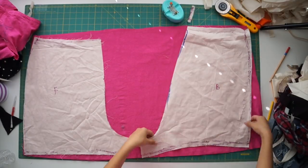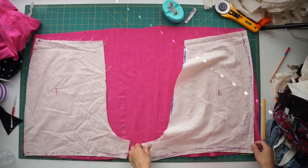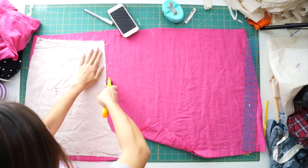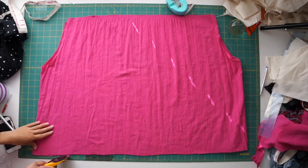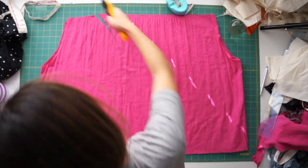I'm laying out the shorts in a way that's going to save me the most fabric. Once I figured that out I can cut the shorts out and sew them together. With the rest of the dress left over on top, I decided to make a peplum to go over the romper.